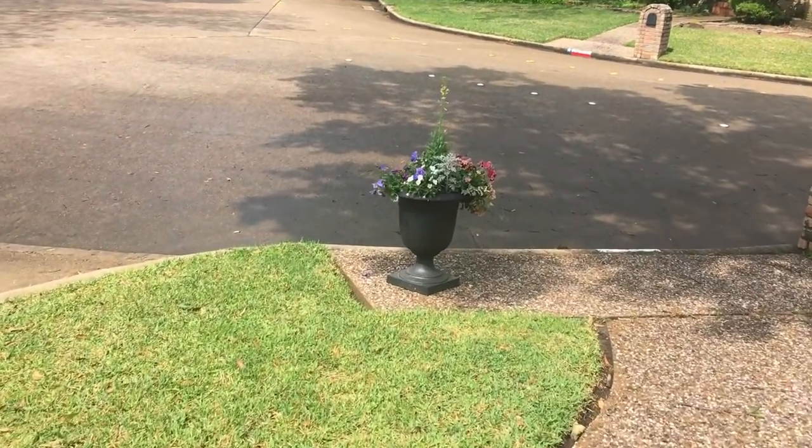Hey guys, welcome back to Learn to Bloom. I love to plant containers — they give you a big bang for your buck rather than waiting for small plants to grow in the garden and fill out the space. I change my containers out quite a bit, and it is time to change out another container.